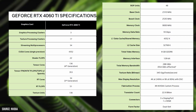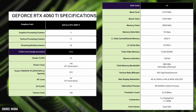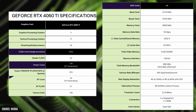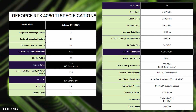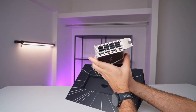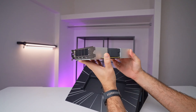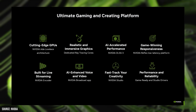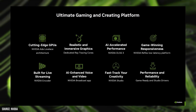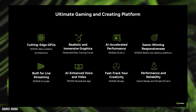As for the RTX 4060 Ti specifically, it features 4352 CUDA cores, 48 ROPs, 136 Tensor cores, and 34 Ray Tracing Acceleration cores, paired with 8GB or 16GB of GDDR6 memory. This particular card has a two-slot design and is rated for 160W. Like the other 4000-series cards, it features DLSS 3, AV1 encoding — in this case a single encoder, just like the 4070 — and the Tensor and RT cores are now the latest generation.